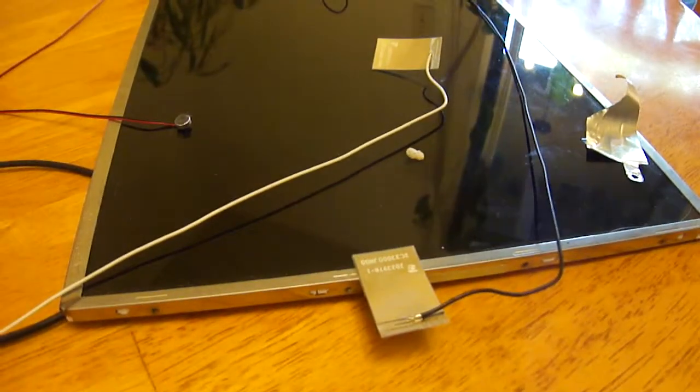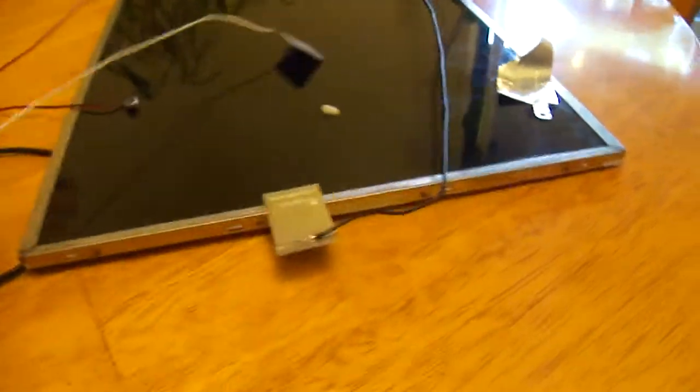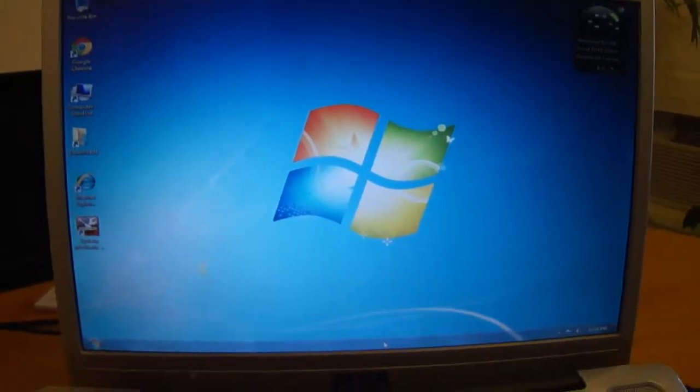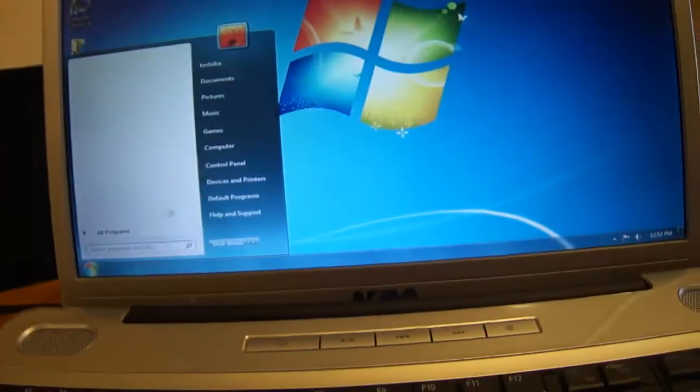These two wires here are for the Wi-Fi. If you want Wi-Fi, you best keep these wires on here. Now I'll show you a setting — there's the microphone. You should go to Control Panel.